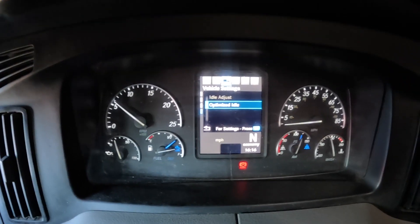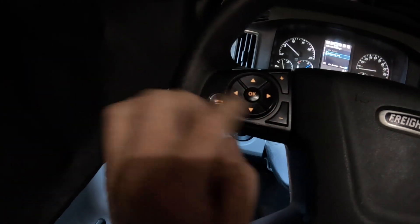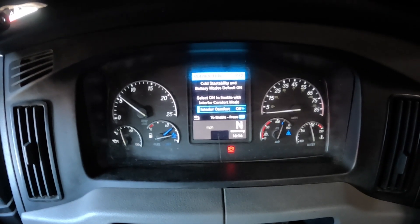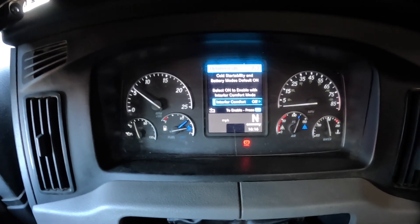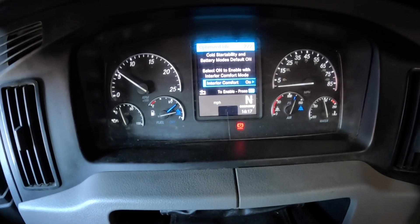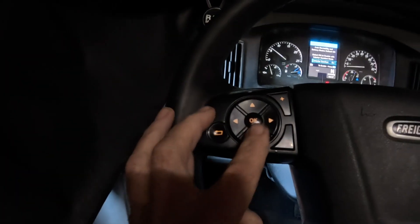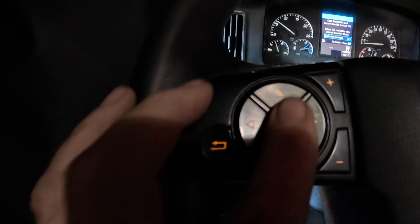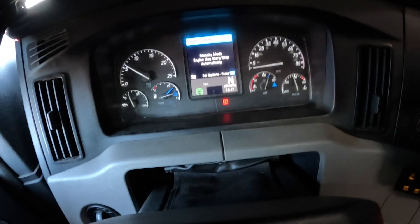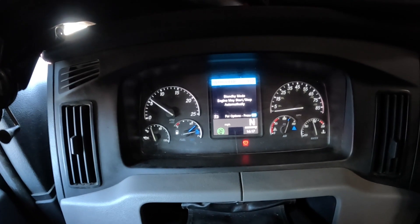You've got Optimized Idle on screen. Using your keypad, hit the OK button — that takes you in. Hit OK again where it says Interior Comfort Mode. Hit the over arrow to move it over to Interior Comfort On, then press to enable. Hit Enable, and now it's going to shut the truck off and it'll be in Opti-Idle mode.